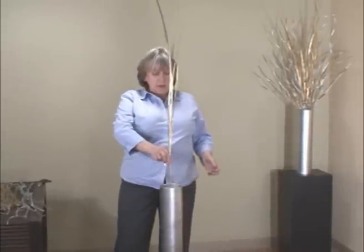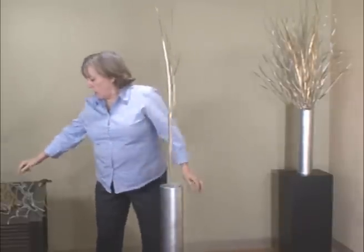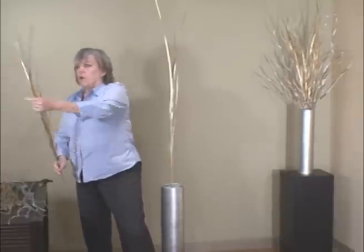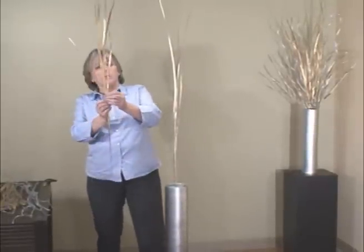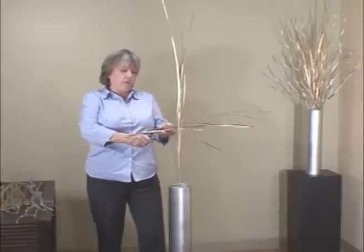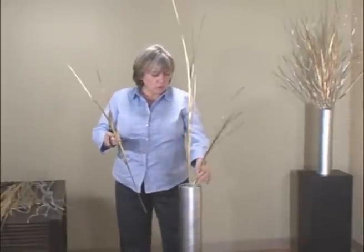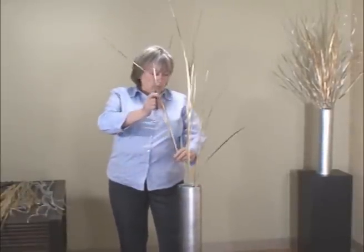I'm going to start right in the middle of the container, or the foam, with the grass. On this one, because it's so much taller, what I'm going to do — I call this abbreviating, but you can use any word you want — I'm going to cut it in half right there. I've done it in such a way that now I have two beautiful pieces instead of one. Insert and insert.